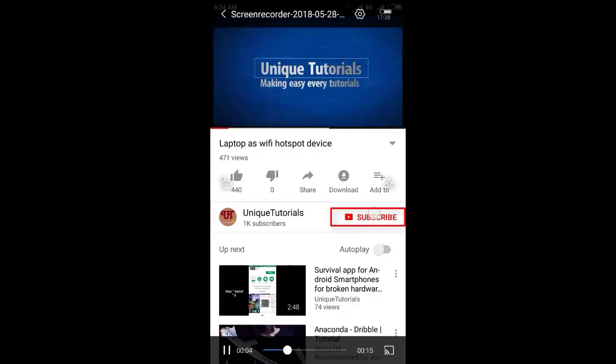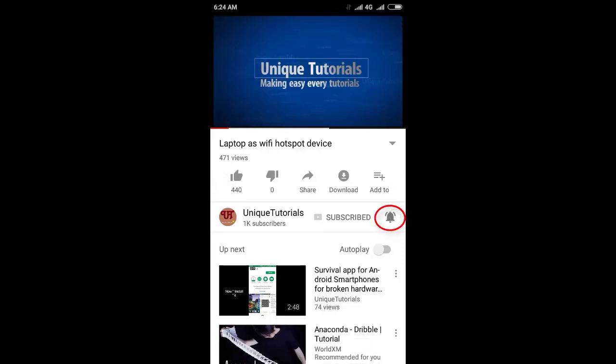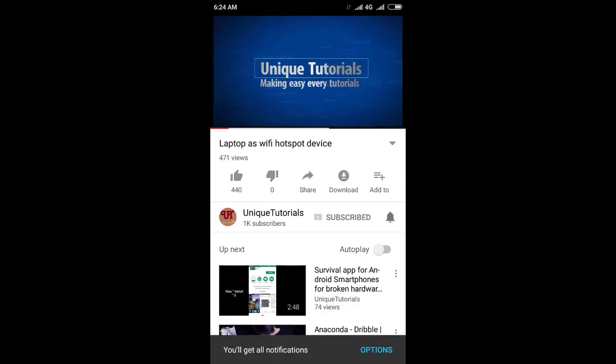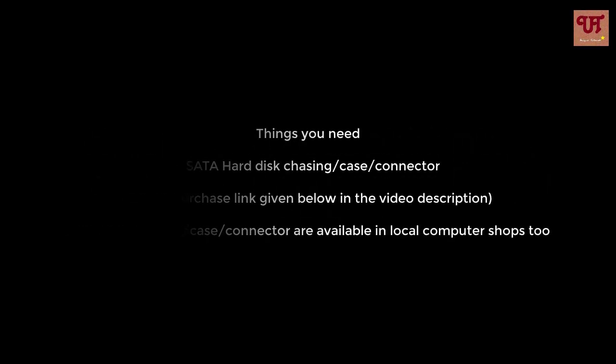Please click on the subscribe button and click on the bell icon to get the latest notifications. Hi and hello everyone.